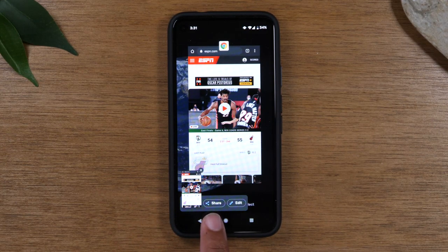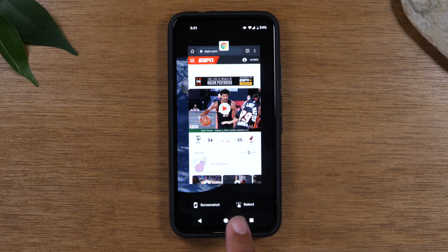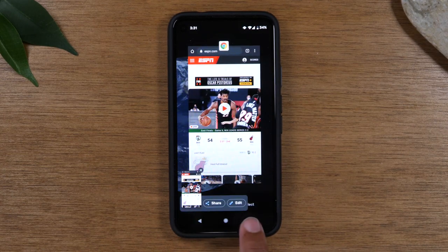Now I can share it right out if I want to just send it to someone, or I can hit the edit button. You only get about five seconds to do it, so you got to move quick. So let's try it again — screenshot — and we'll tap edit.